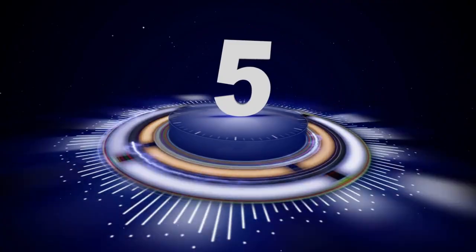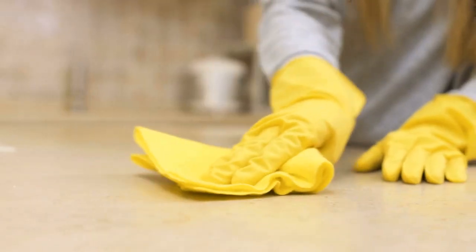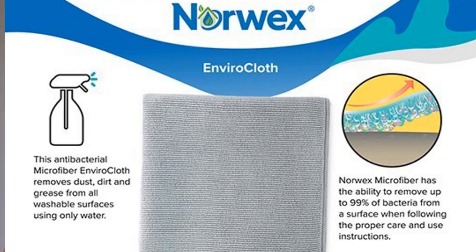Tip number five, during the winter months everyone tends to be prone to sickness, colds, and flu. So we recommend that you take some time to wipe down your door handles, your cabinet handles, all of those things that sometimes get forgotten, and keep your home germ-free. You can use Clorox wipes, Lysol wipes. Personally, I prefer the non-chemical route, and I love my Norwex Envirocloths for that usage.